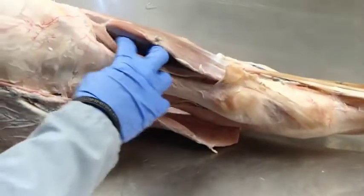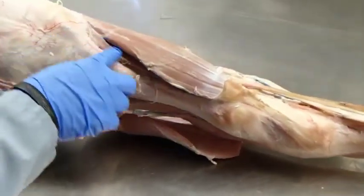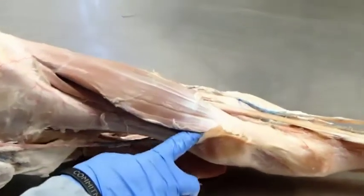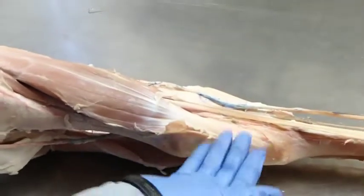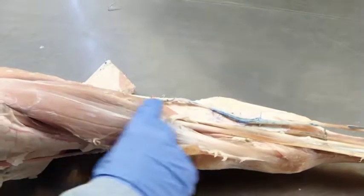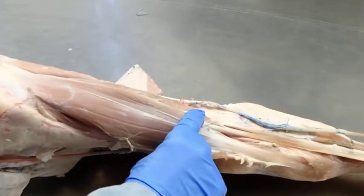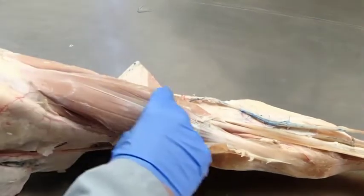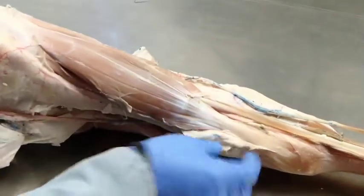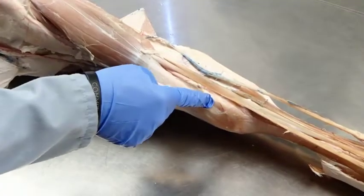Sitting right up against the tibia is the cranial tibial, and it's going to be a flexor of the hock. This muscle sits in the same place as our long digital extensor in the horse, but this is the peroneus tertius muscle — it's also going to be a flexor of the hock.